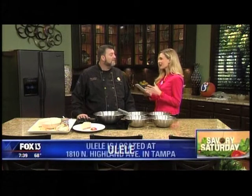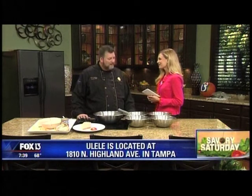It's time now for your Savory Saturday, and joining us this morning are the good folks from Ulele in Tampa. They just celebrated their first year of business. This is Executive Chef Eric Lackey. Thank you so much for coming in. What an amazing restaurant — you really took an area that was underdeveloped and made it a beautiful place. Well, thank you. We're very proud of what we've done and very blessed for what we have.